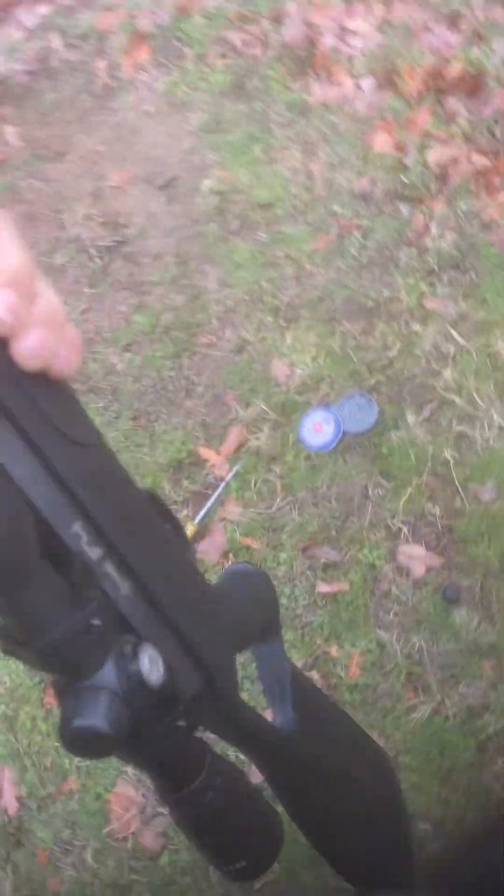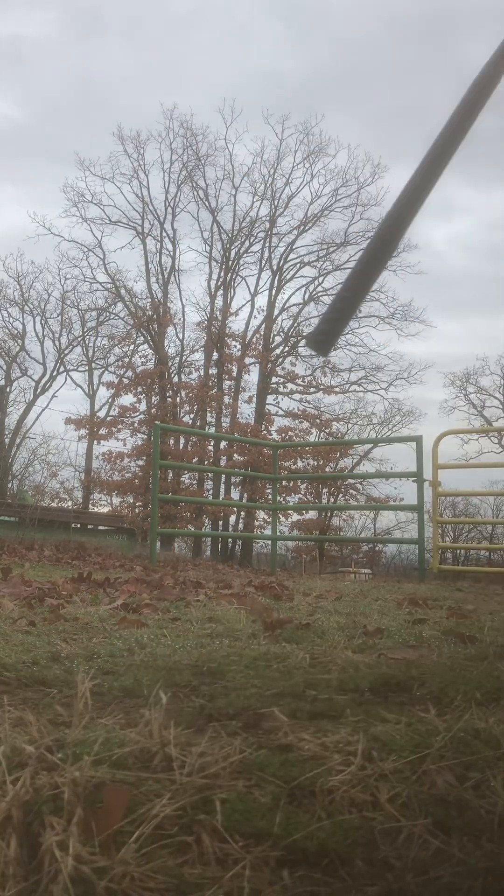Okay, so I'm out here, got my gun. We're going to be fine-tuning the scope a little bit, shoot some pop cans, try to fine-tune it to where it's perfect. Let's get to it.